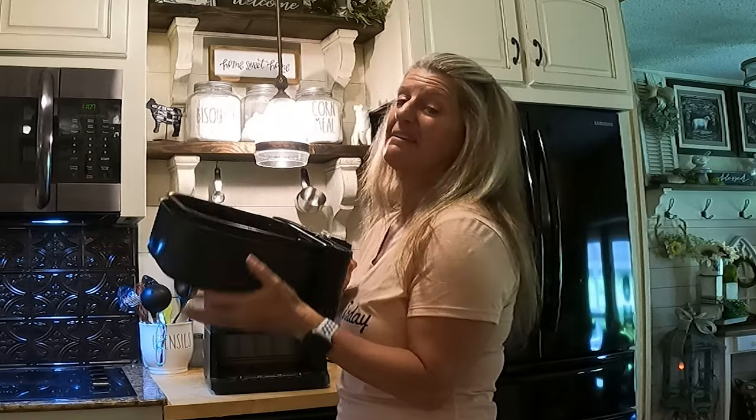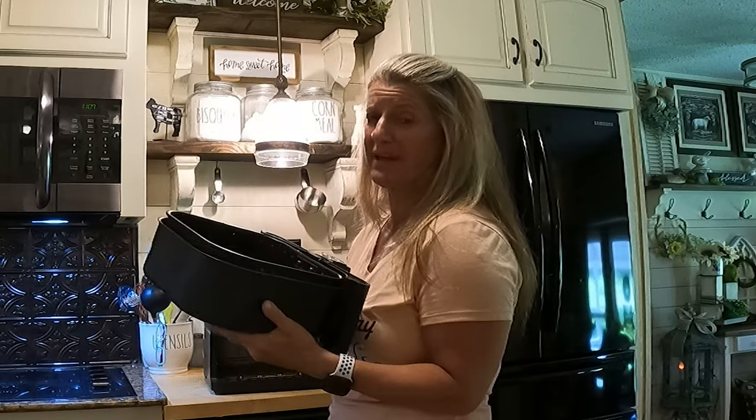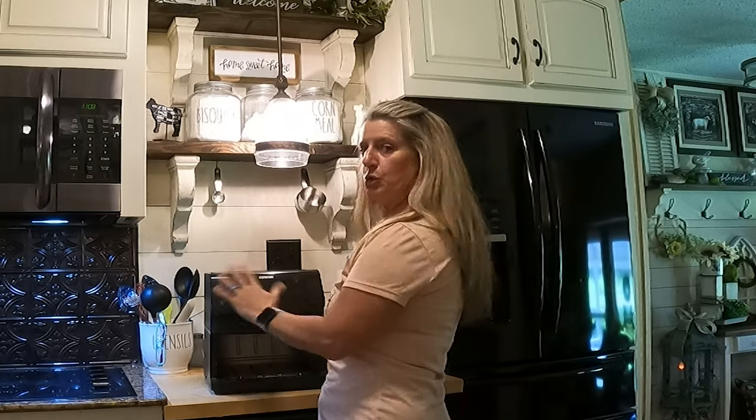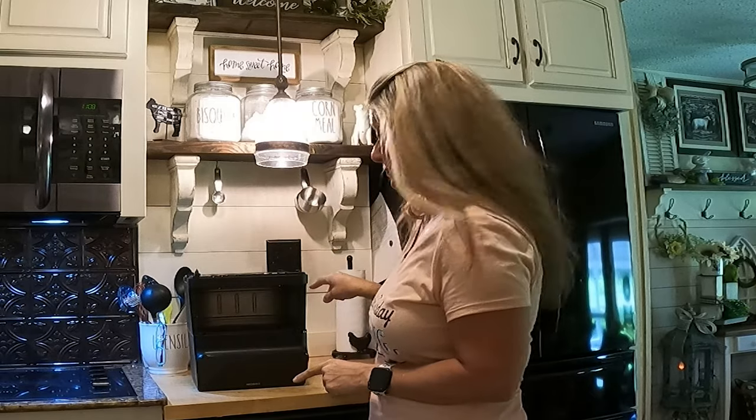Now, I clean this every time. I love my dishwasher, but I hardly ever put my air fryer pan in the dishwasher because it is so easy to clean. After you've unplugged and let it cool down, the easiest way to get to this is to flip this baby upside down.